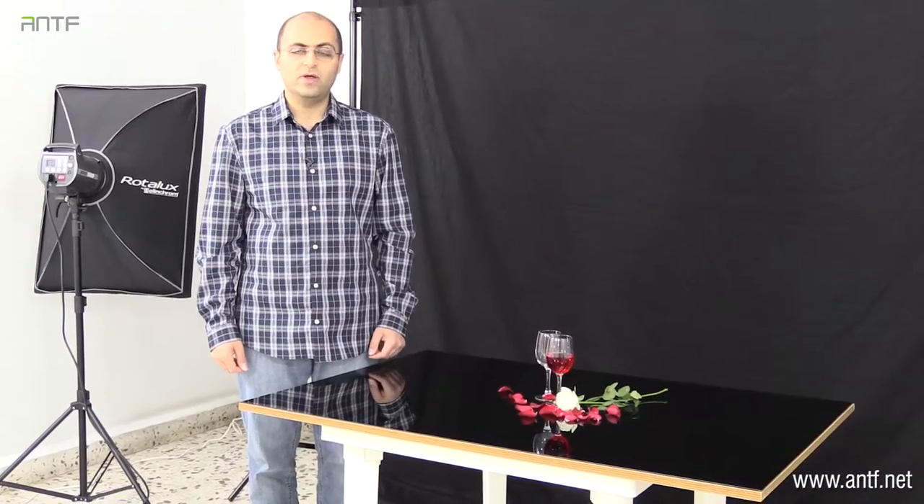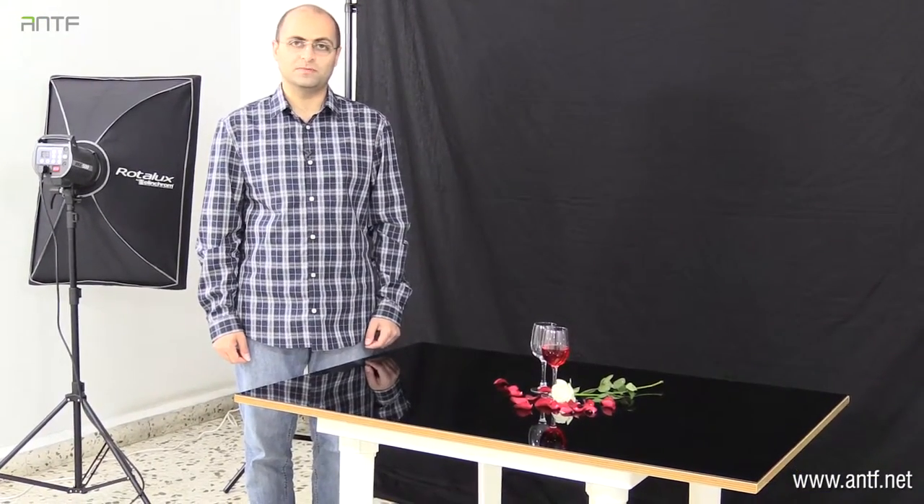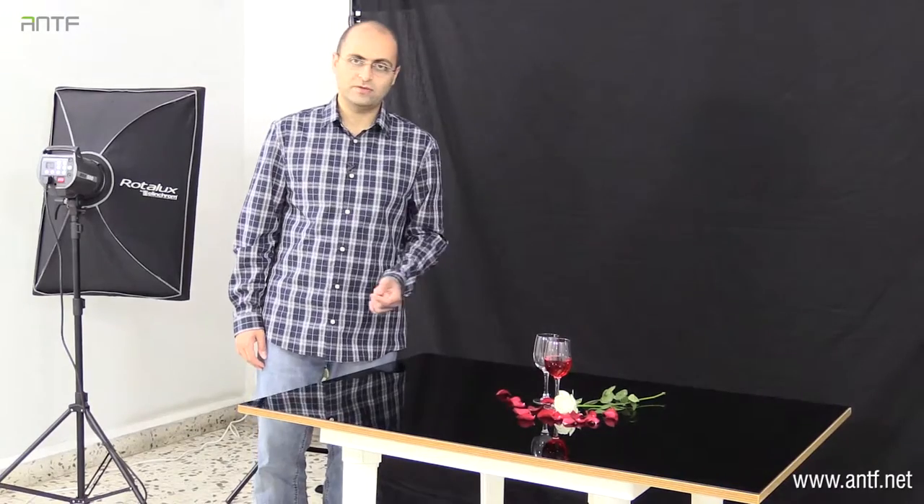As you saw, in still life the most important thing is composition. So we took our time — we selected where to put the white rose, where to put the red roses, where to put our cups, and everything. Take your time and find the best composition that you like for the setup. Once done, we can start with lighting our setup.